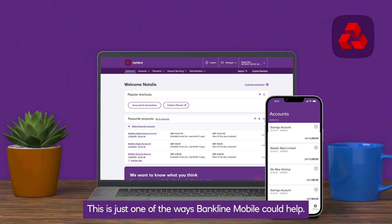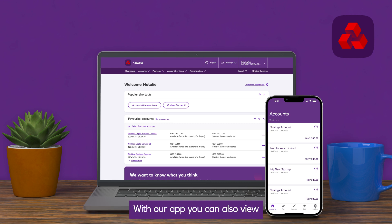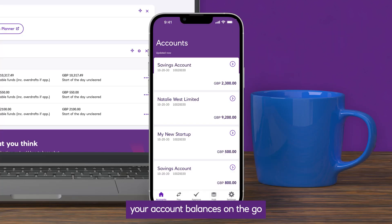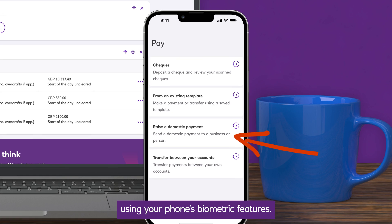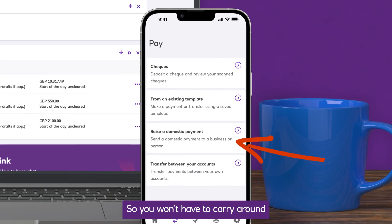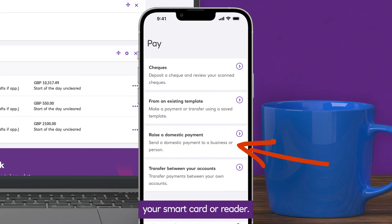This is just one of the ways Bankline mobile could help. With our app, you can also view your account balances on the go and raise and approve domestic payments using your phone's biometric features, so you won't have to carry around your smart card or reader.